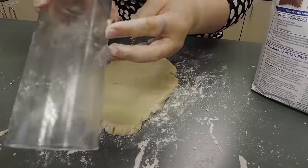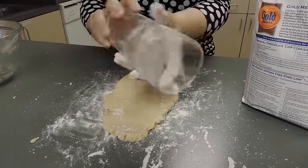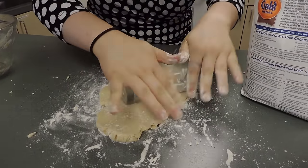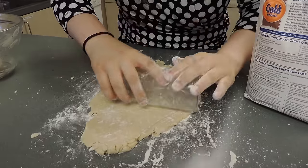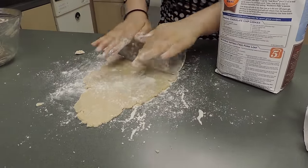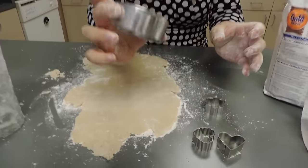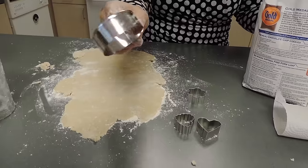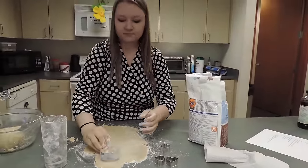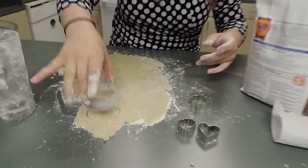You'll get sticking if you don't keep flouring, so continually flour your rolling pin. Once rolled out, take your round cutter, dip it in the flour so it doesn't stick, set it in the dough, twist a little bit, then lift it up — there it is!